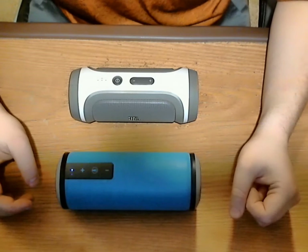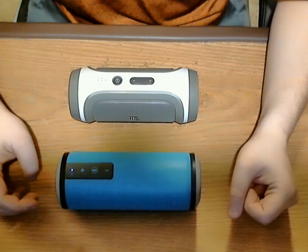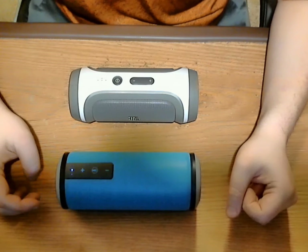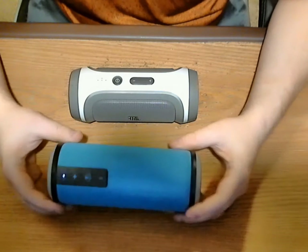Hello everyone and welcome back. I am bringing you another review on a Bluetooth speaker. This one is sold by a company BassStyle and it's called a SuperBass — so that's this one right here.